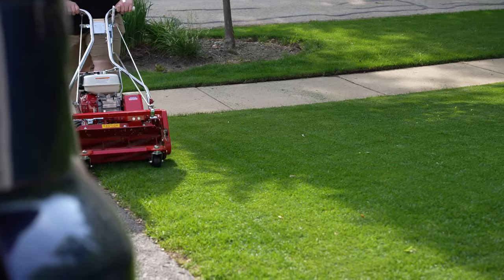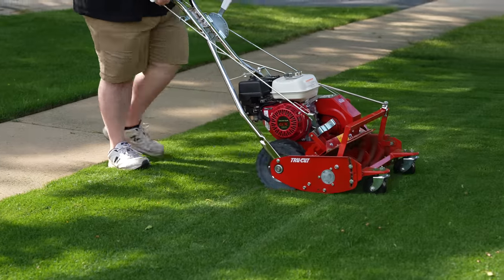If you're looking to make your lawn look like a golf course, there are two things that you need to make that happen. Number one is a flat, smooth lawn, and number two is a reel mower, because that's going to allow you to mow the grass much shorter than you normally would with your rotary mower.